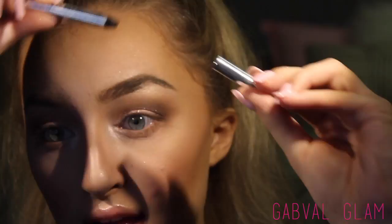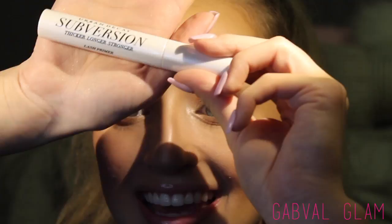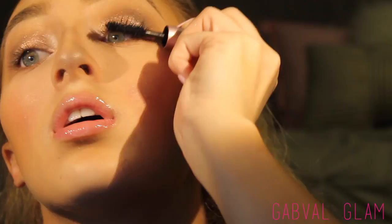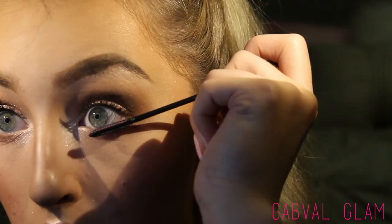Now I'm taking the Marc Jacobs black eyeliner — this is my favorite waterline liner. I'm also using the Urban Decay Subversion Primer, which is literally the best lash primer on the market. Then applying the Too Faced Better Than Sex Mascara. For my bottom lashes I'm using the L'Oreal Telescopic — I don't like really big bottom lashes but I like them to be really long, so this is a great lengthening mascara.